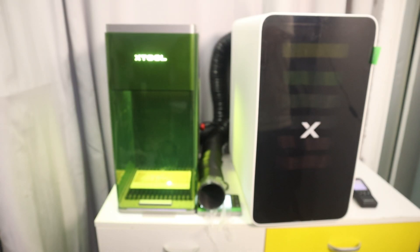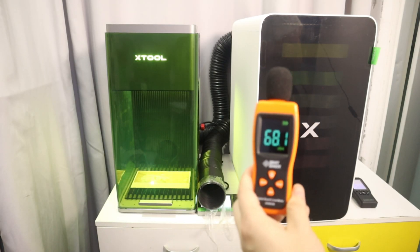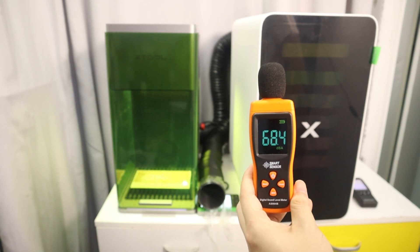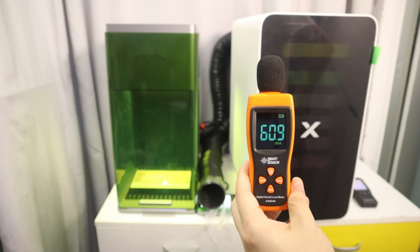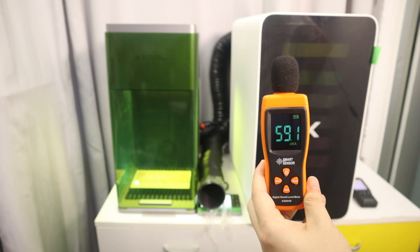The X2 Safety AP2 air purifier features low-noise operation, so I don't feel bothered by noise when I use it at home. When the X2 F1 Ultra and the Safety AP2 were both working at the same time, my ambient noise tester recorded that they were working in the range of 58 dB to 67 dB.